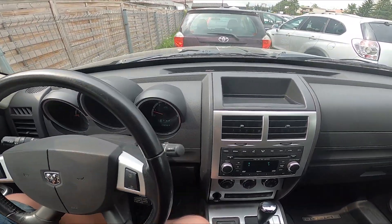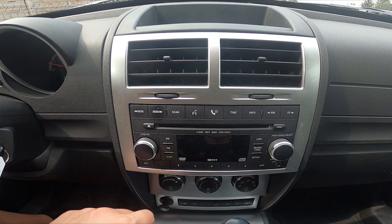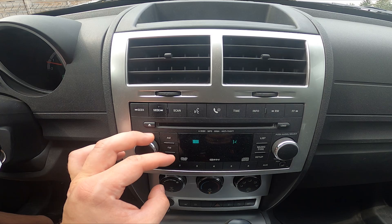Take a look in the center of the car right here — we've got this radio. Press this button to turn the radio on and off, and twist it to change the radio volume.